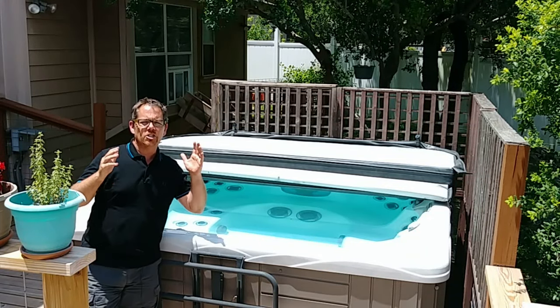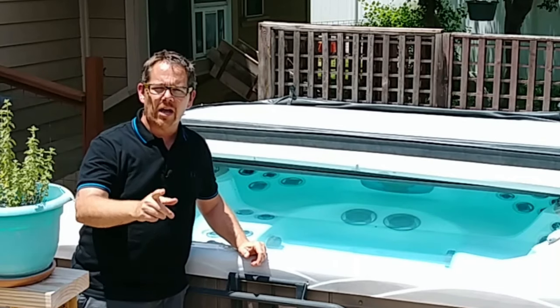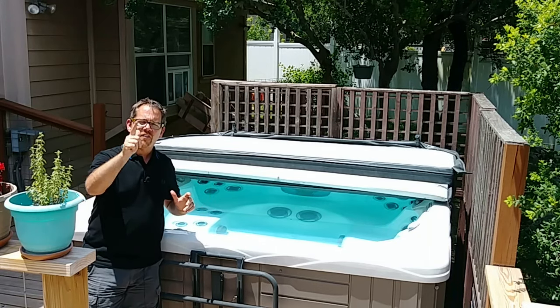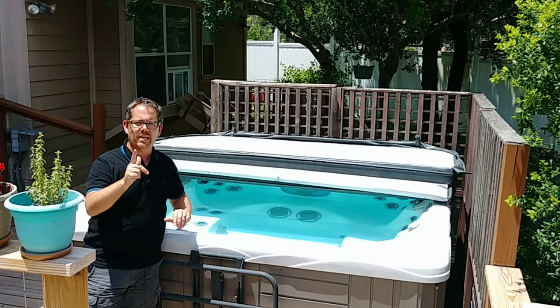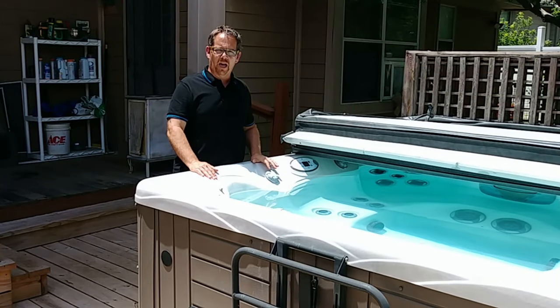Here in Texas in July it's going to be 110 degrees. When it's that hot outside, the last thing I want to do is soak in 104-degree water in my hot tub. This video is all about finding solutions to lower the temperature of the water in your hot tub during a beastly summer.